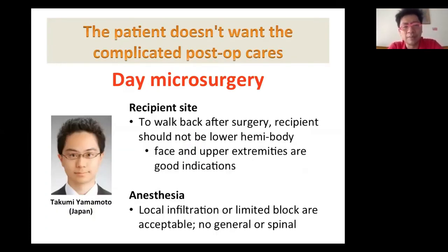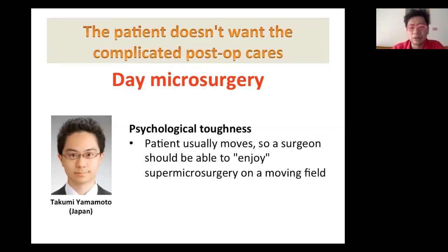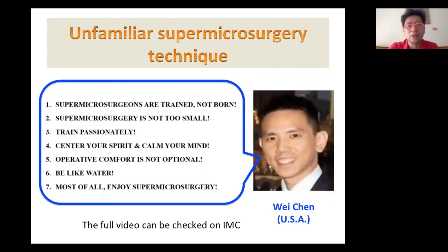Dr. Takumi Yamamoto from Japan does a lot of day microsurgery — surgery in the morning, then home. He summarized that the recipient site in the upper body is good, not the lower body. Anesthesia is local. Supermicrosurgery with a short plane of dissection is possible without a tourniquet. Usually the patient moves and the surgeon needs to accommodate that movement. They perform many free flaps and also replantations. For postoperative care, no drain and elevate; don't compress.